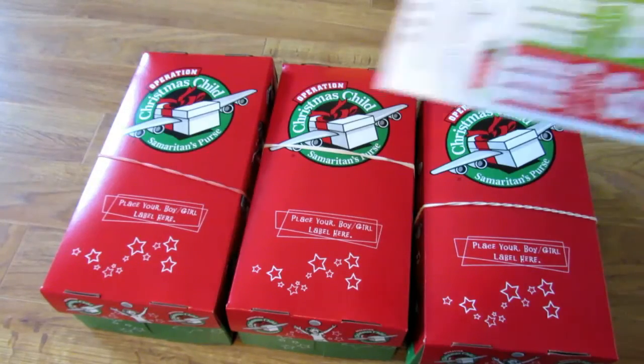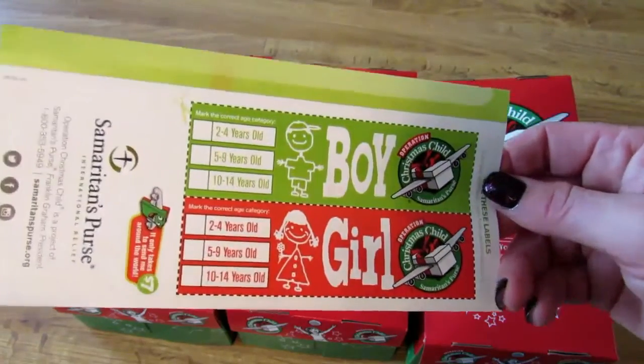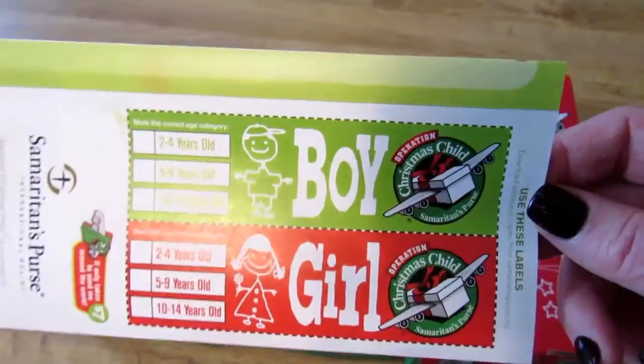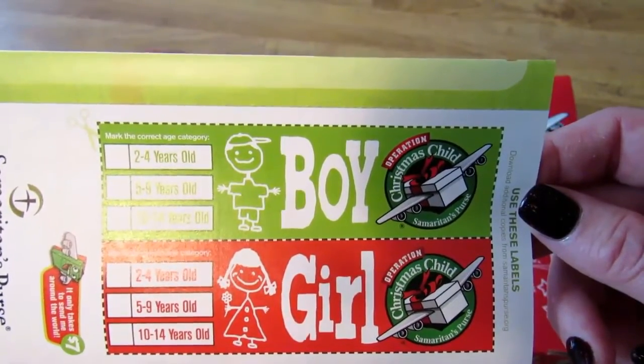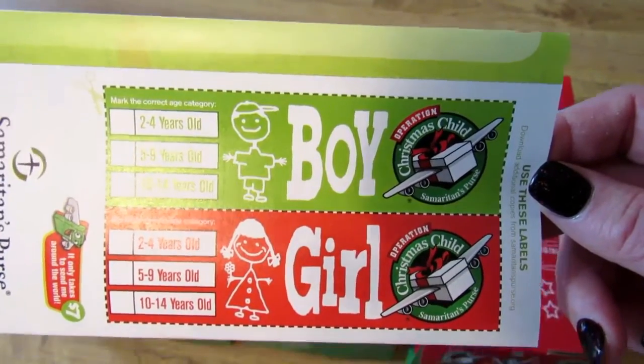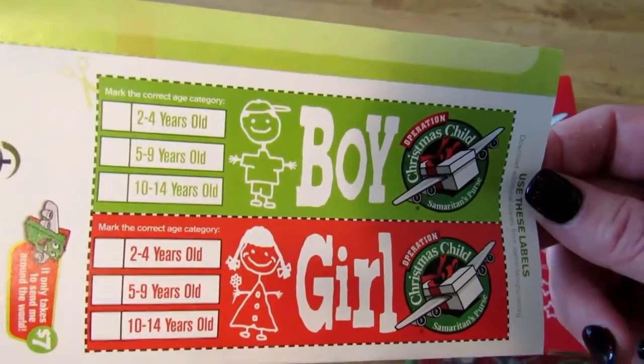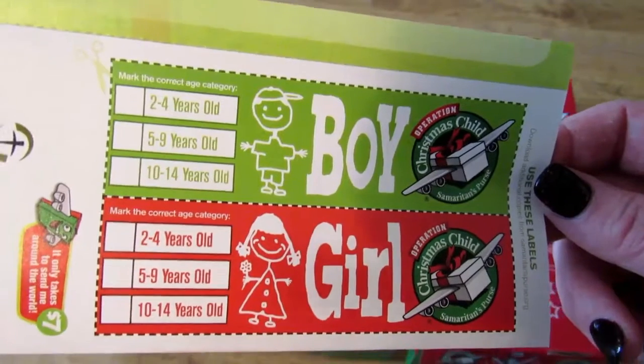Once you've filled them, you just stick the label on and mark whether it's for a boy or a girl and the age group. The other option is to go online and do this, and it will print out a barcode with the label and you will be able to track what country the box is going to. I think that's pretty cool and that's the way I'm going to do it.